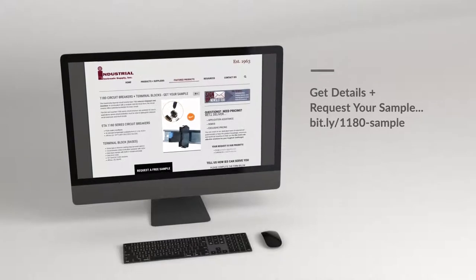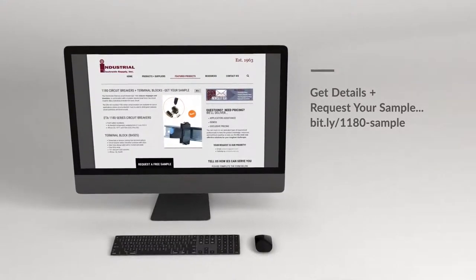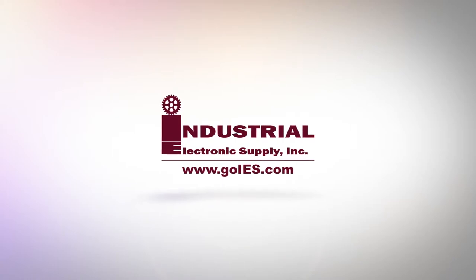For additional details or to request your own sample kit, you can head over to our website. If you're curious about other product samples, we'll be happy to unpack those for you too, so please stay tuned. Thank you.